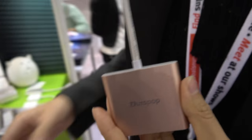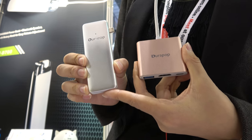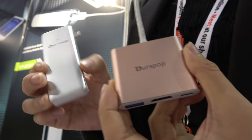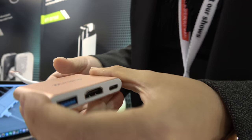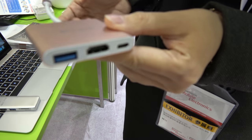And you have a different design there? Yes. So for this design, we have four colors: silver, pink, green, and gold to fit the MacBook. We also come with a standard design for this one, which also supports charging the MacBook at the same time.